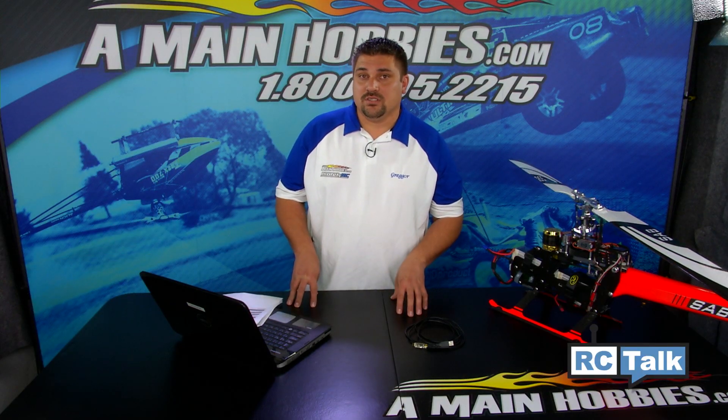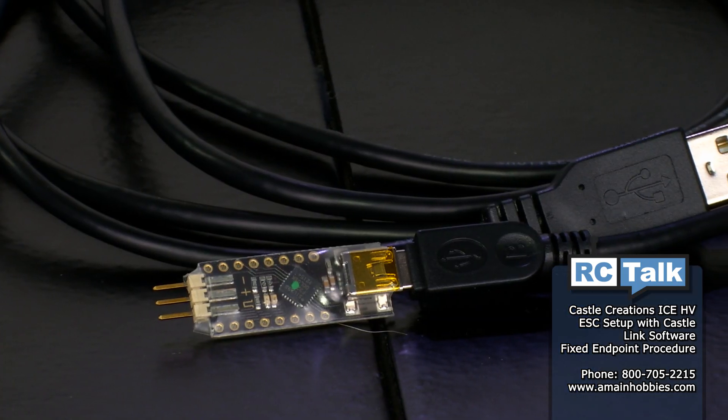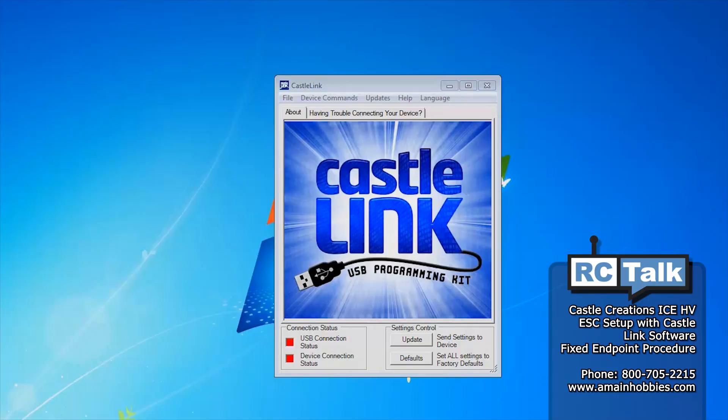In order to set up the fixed endpoints of your ESC, you will need a Castle Link USB Programmer Adapter and Castle Link software installed on your computer.